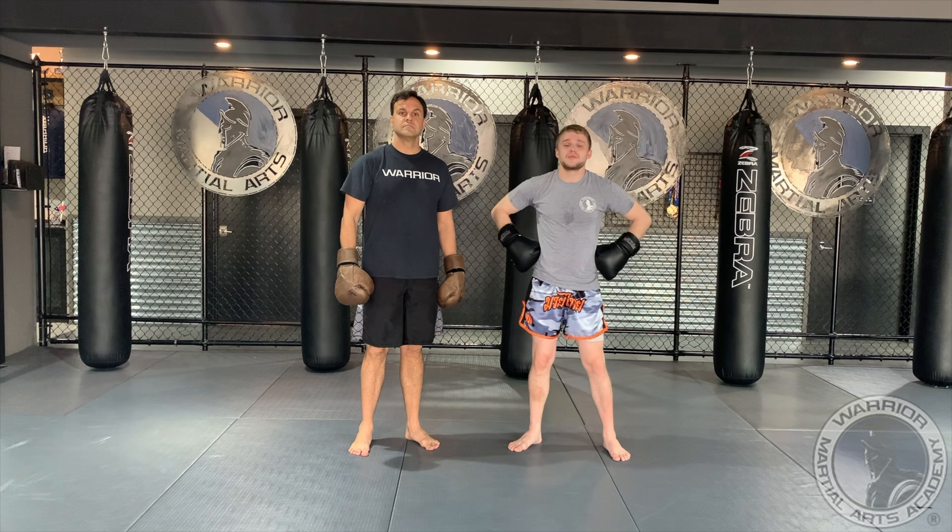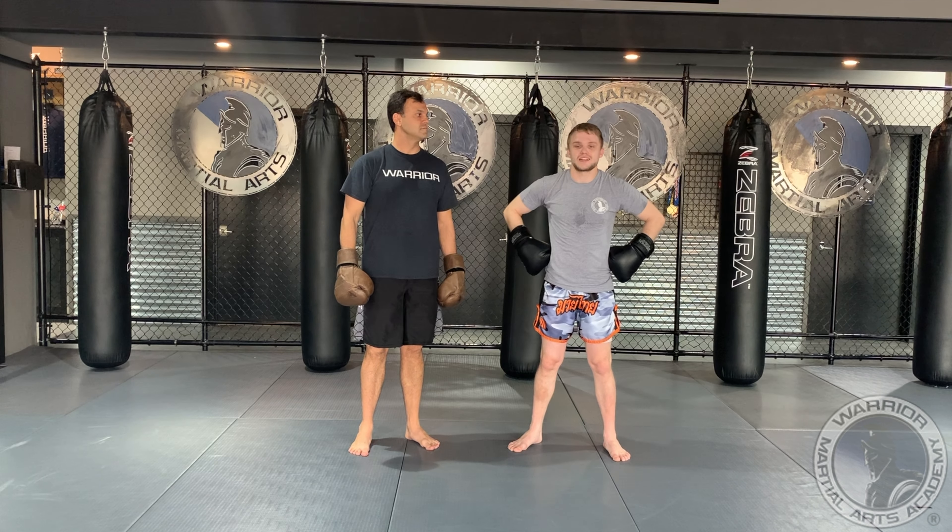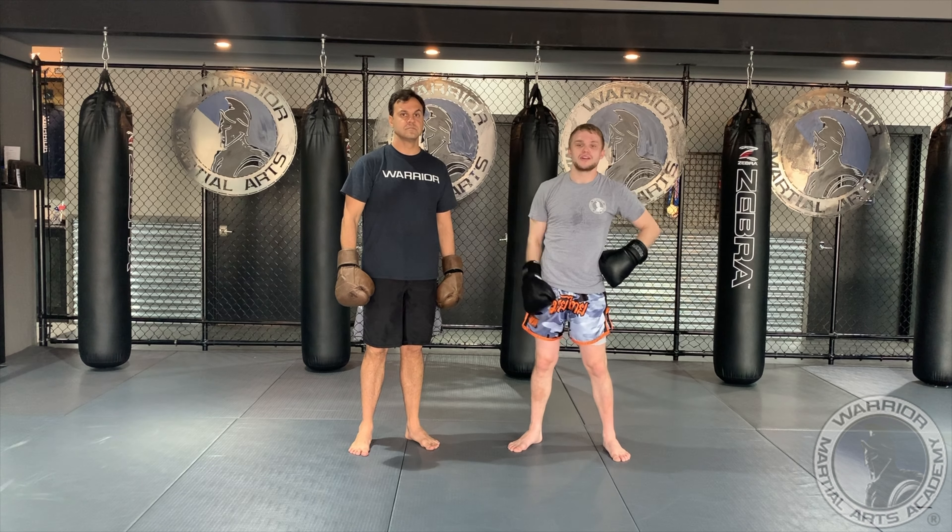Hi, this is Austin from Warrior Martial Arts Academy. We're going to be working a Muay Thai technique today, changing levels with our opponent, finishing with a head kick.